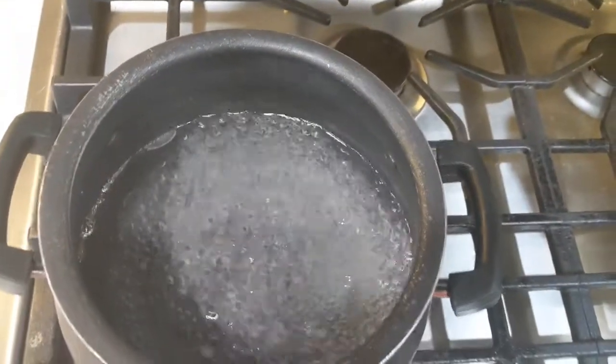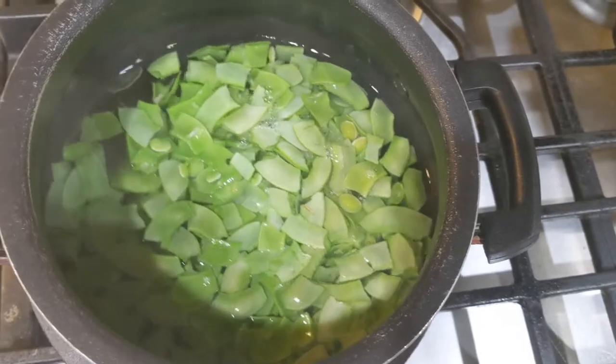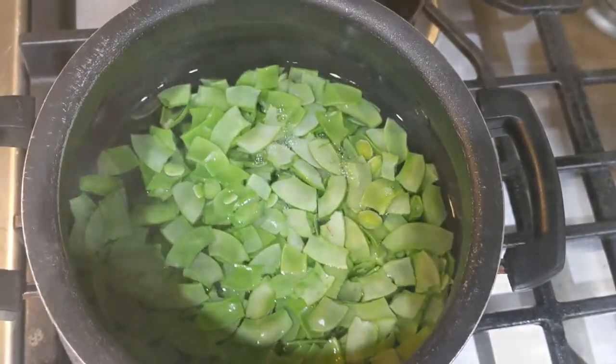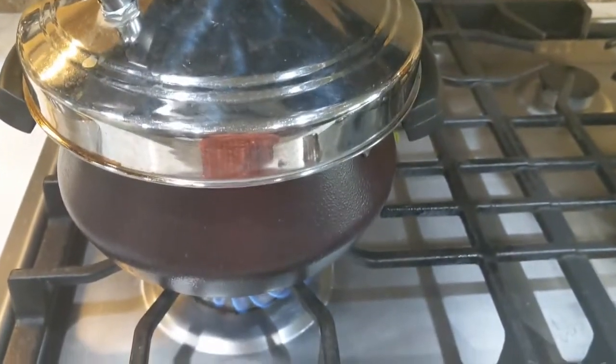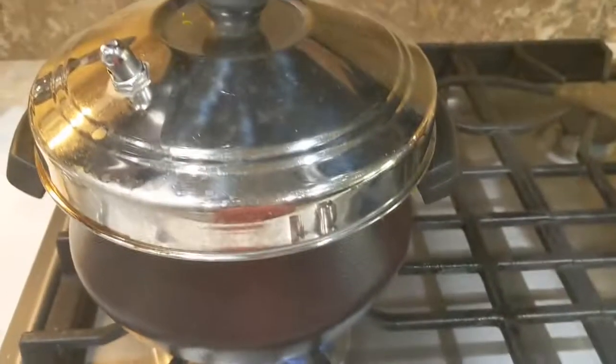I have added two cups of water into a pot and let it boil. Once the water boiled completely, I added in the snapped chikudu into the boiling water. Cover the pot with a lid and cook the snapped chikudu for 10 minutes on a medium flame.